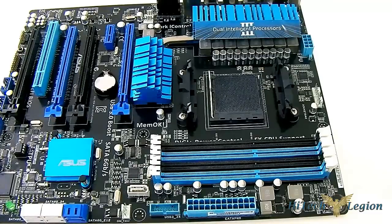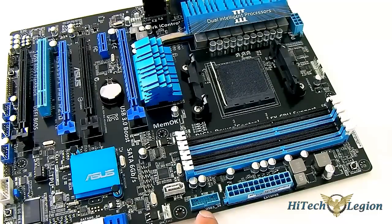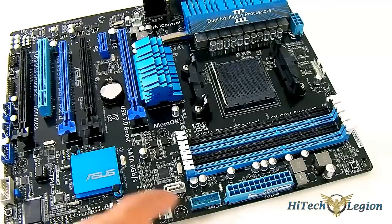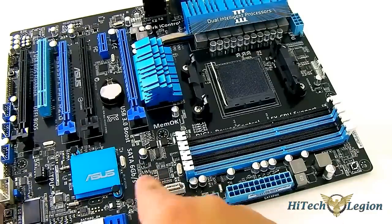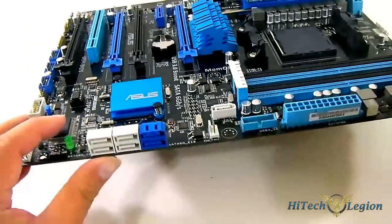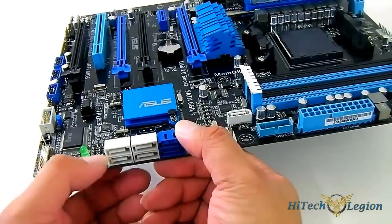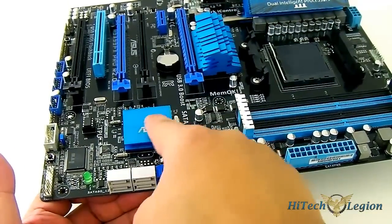You also have the 24-pin power connector and the USB 3.0 front panel header. Since the 990FX chipset and the AMD SB950 Southbridge don't have native USB 3.0, this is powered by the ASMedia 1042 chip. Additionally, an ASMedia 1061 chip provides a pair of extra SATA 6G ports — the blue ones you can see here. The white ones — ports 1 through 5 — are of course from the SB950 chip underneath this heatsink.